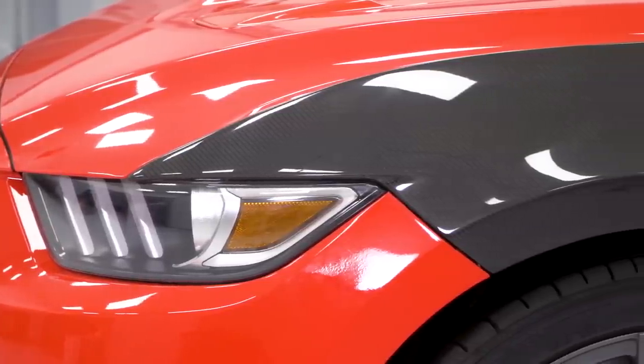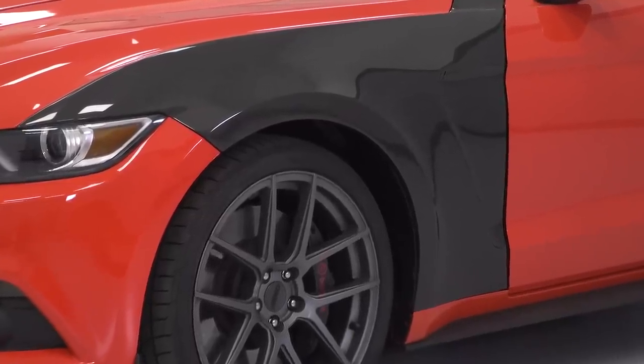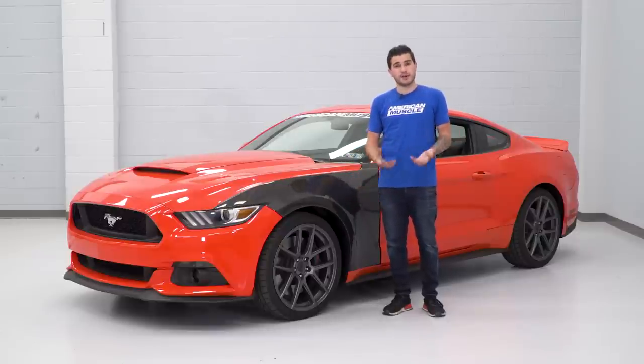If you wanna pick up the pair, you can do so for just about 800 bucks. A lot of you guys at home might be thinking that is a ton of money for a couple of fenders, but that is a very common price tag for a lot of these aftermarket body panel carbon fiber pieces. If you're going for that 350 look, this is a very unique styling, so 800 bucks is something you should be expecting.